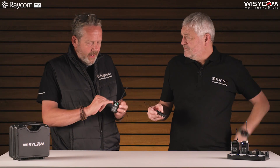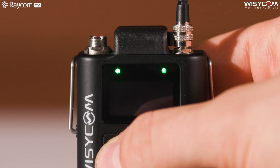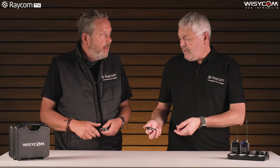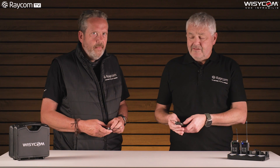It turns on really quickly, as you can see. It takes about five seconds to boot up to RF on. And it's got that fabulous OLED screen — that is so visible under virtually any kind of light conditions, it's so clear and sharp. We were out in the sun with it yesterday when we were doing the wall test video, and no problem seeing it at all.